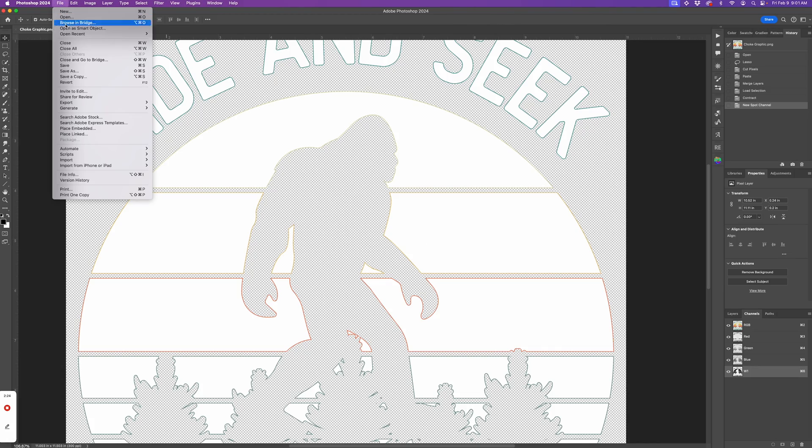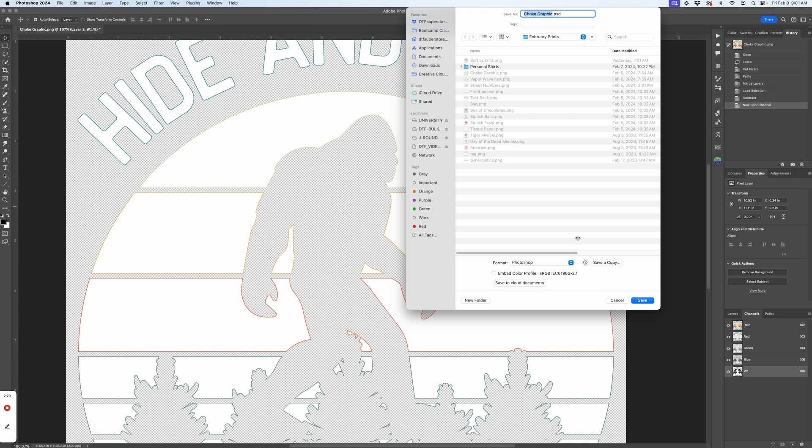Now I'm going to save it. Your RIP software will dictate what format you should save it in. Older versions of MainTop wanted TIFF files, so I'm going to save it and we're done.